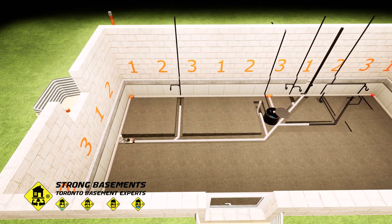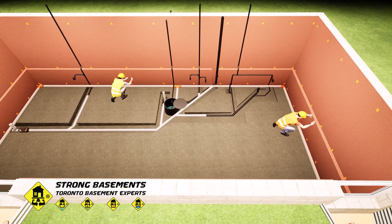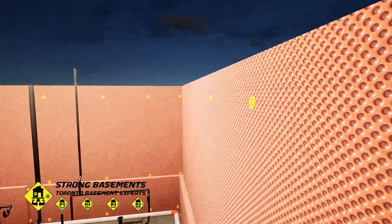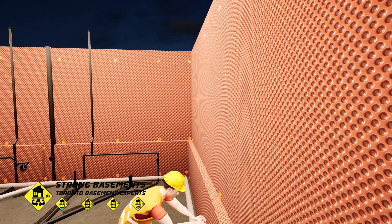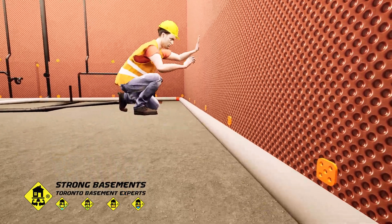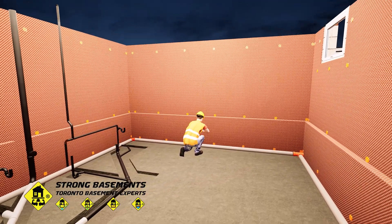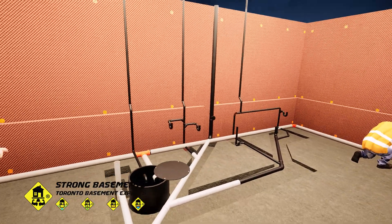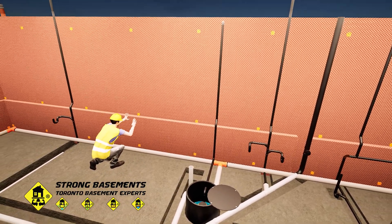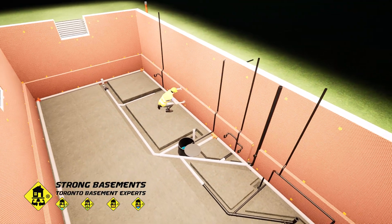After the drainage system is installed, we apply a waterproofing membrane to the interior foundation walls. The membrane runs from the top of the wall down to the bottom of the underpinning, covering both the old footing and the new concrete. Its job is to capture any water that seeps through the walls and joints and direct it down into the weeping tile pipe, safely collecting and removing moisture before it can reach the finished basement space.